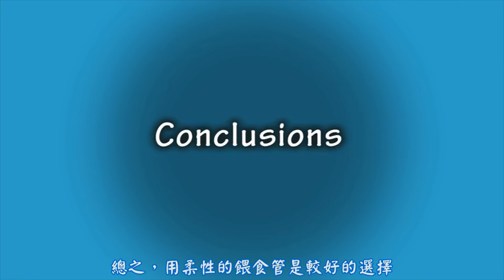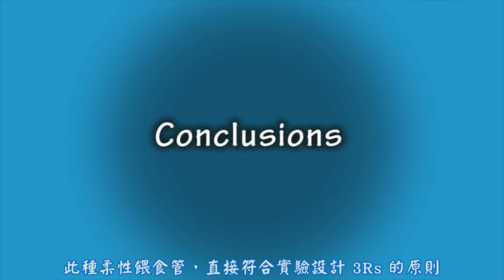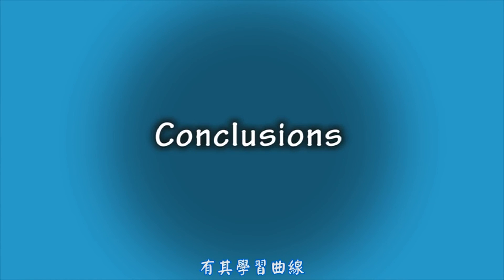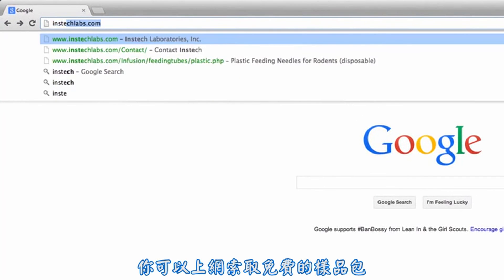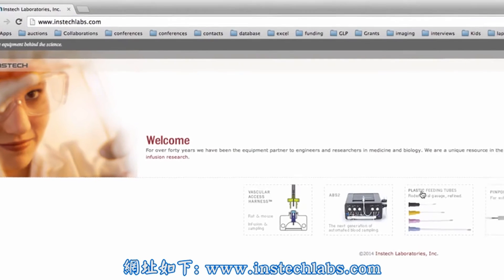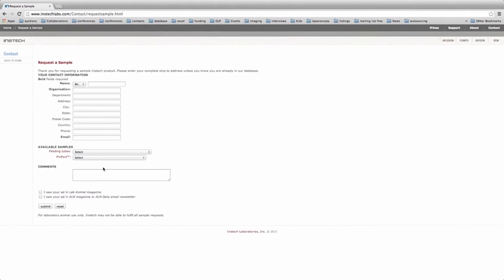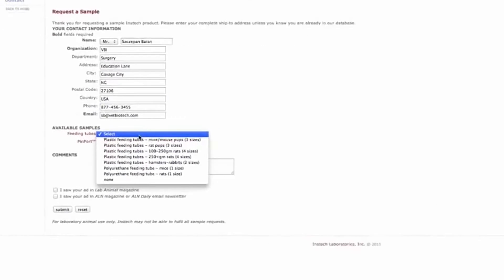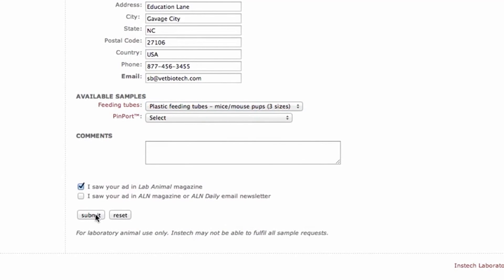In conclusion, for gavage, using a flexible feeding tube is preferred. These tubes are less likely to cause damage, are sterile and disposable, and directly support the three R's of research. There will be a slight learning curve when learning to use these flexible feeding tubes. When you are first starting out, try a variety of feeding tube sizes to find the one that works best for you. You can request a free sample pack and find more information at www.insteclabs.com.